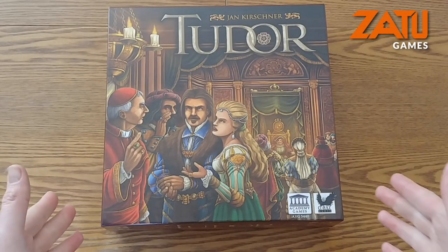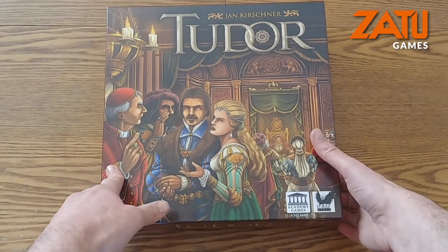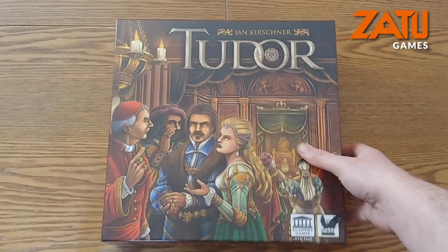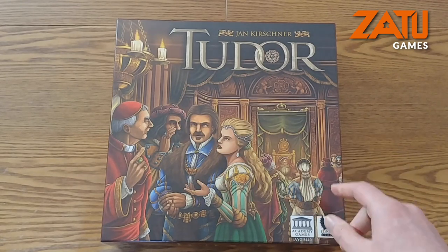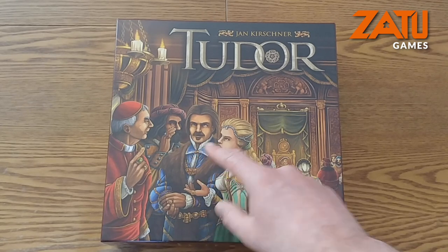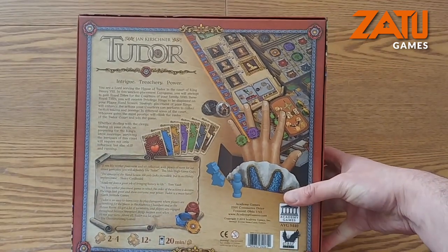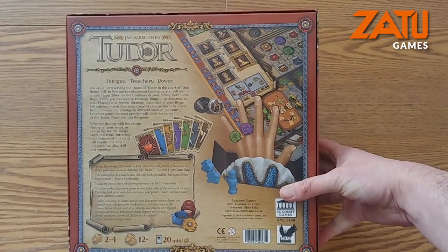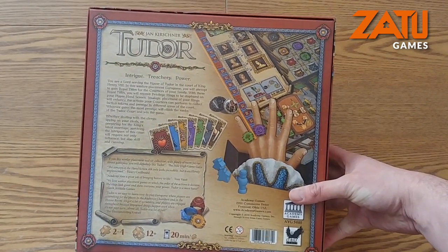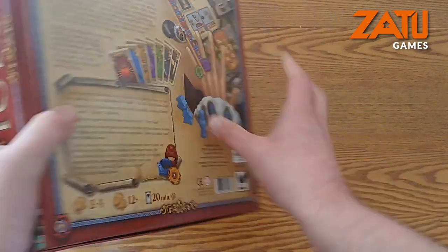So let's have a look at what is inside Tudor from Academy Games. The box art is quite bold and all-encompassing — covers the whole box. I like the little conversation going on here. On the back, you've got a little bit of the components, and it says 2-4 players, ages 12+, and 20 minutes per player.